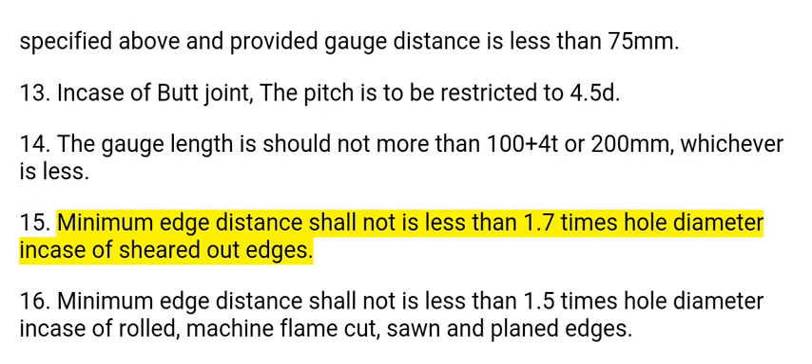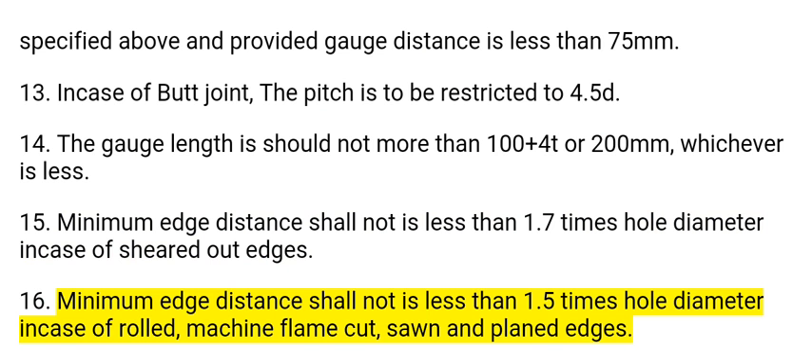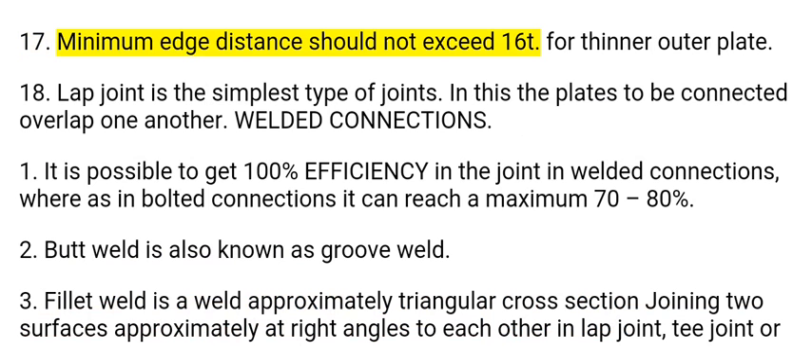15. Minimum edge distance shall not be less than 1.7 times the hole diameter in case of sheared edges. 16. Minimum edge distance shall not be less than 1.5 times the hole diameter in case of rolled, machine flame cut, sawn, and planed edges. 17. Minimum edge distance should not exceed 16t for the thinner outer plate.